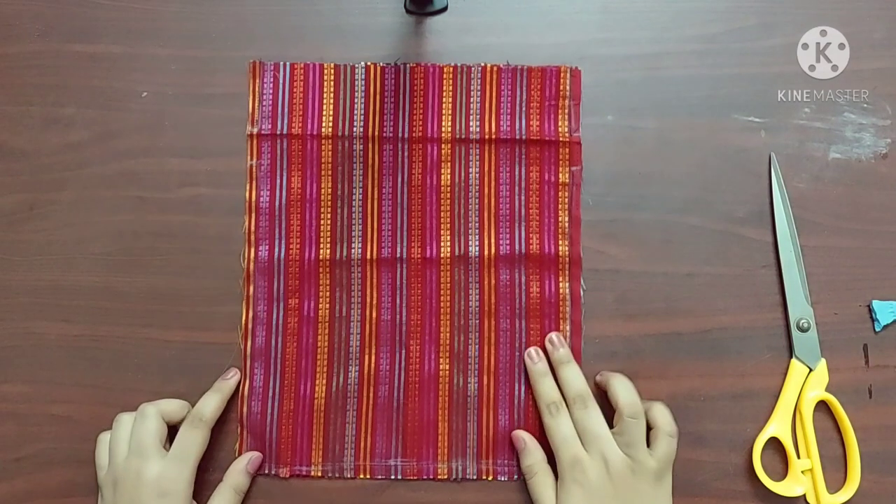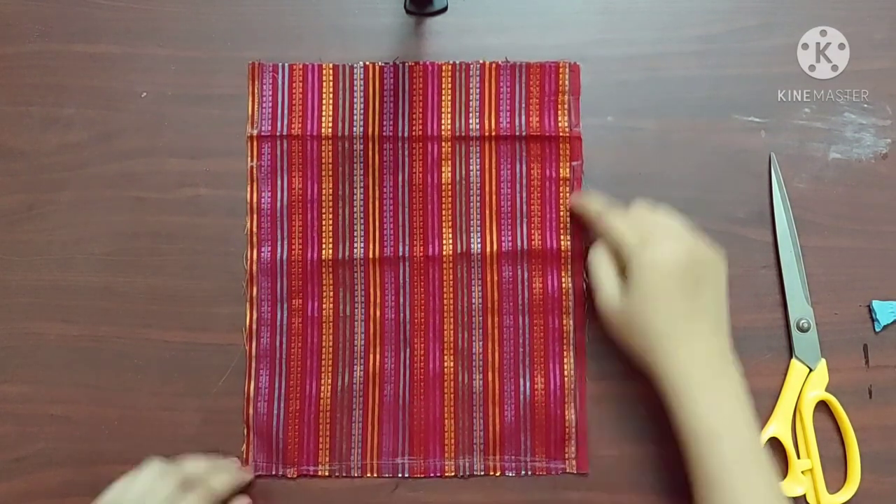Now it's done. And this space is to insert the string.